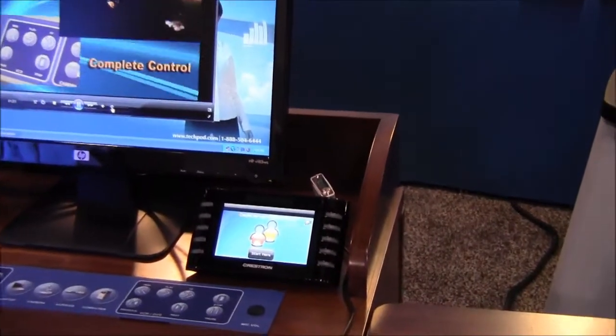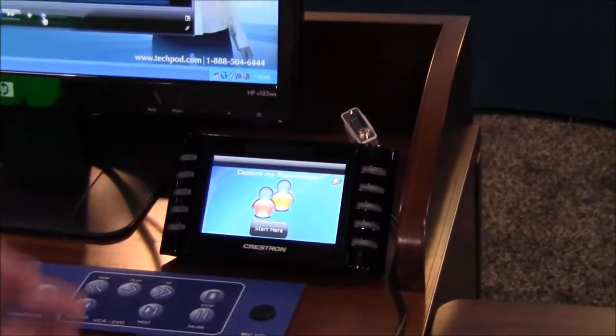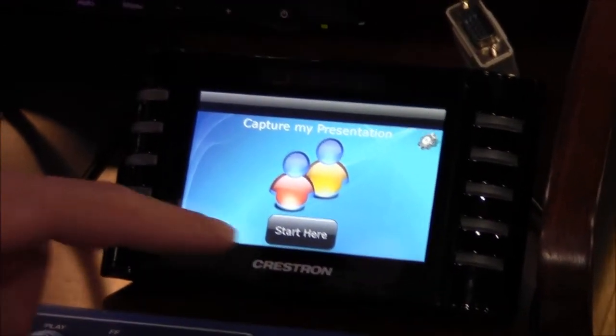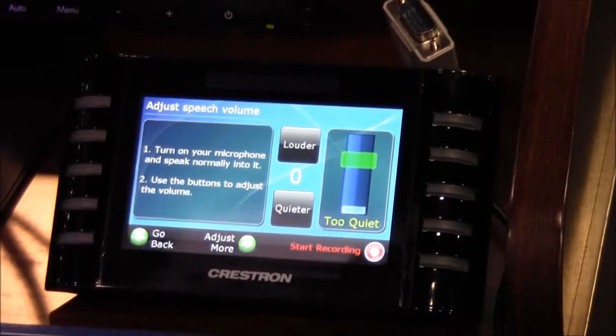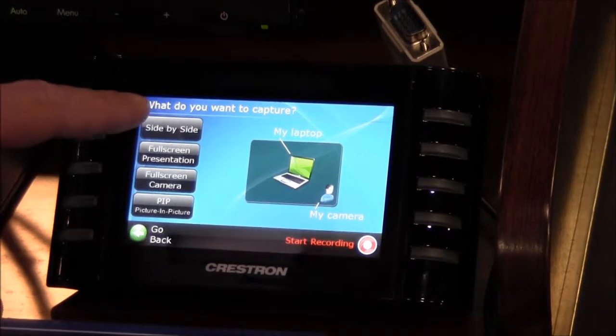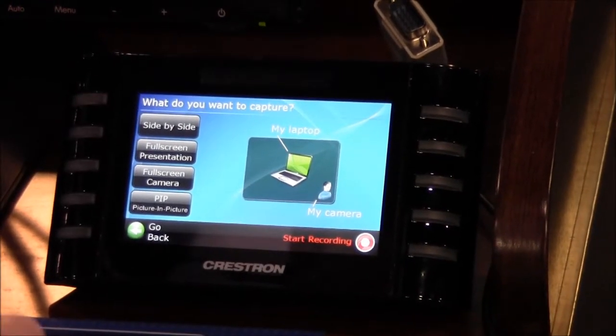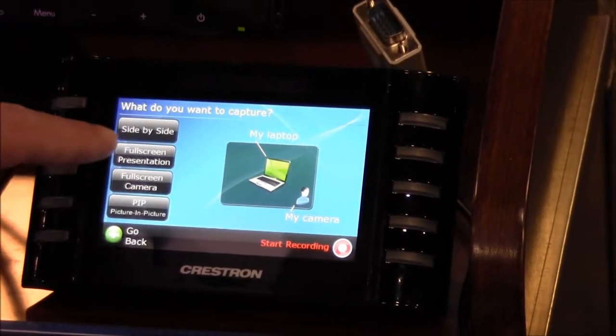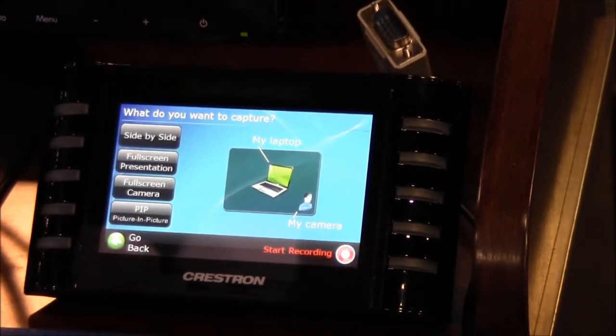So here there's a Crestron touchscreen. If I want to record whatever I'm doing on the podium or in the classroom, I can start my recording right here. I can adjust my settings and choose if I want to record the podium content and the camera in the room side by side, as full screen, or in picture-in-picture.